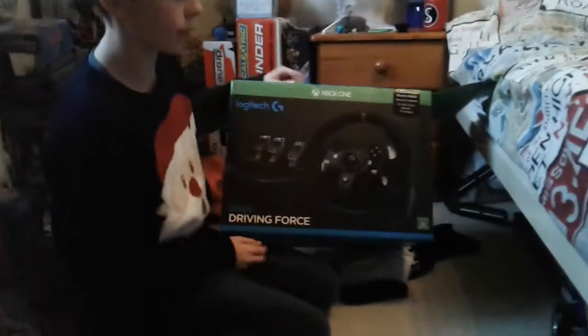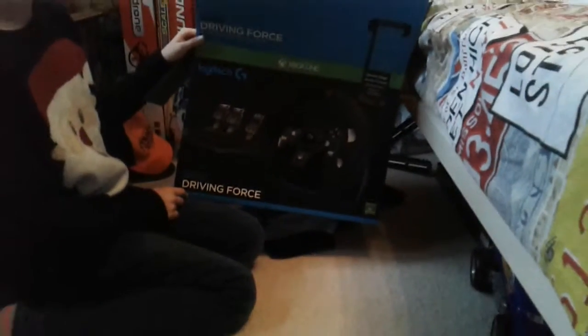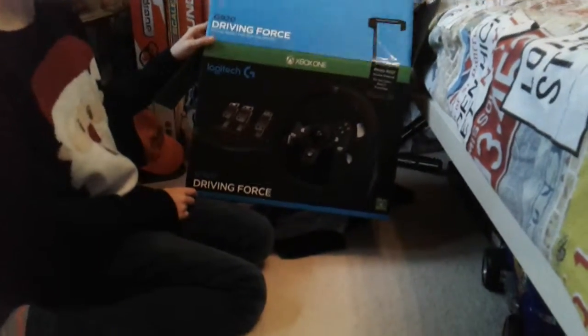Hello everyone and welcome back to another video with me George. Today I am going to be reviewing the Logitech G920 driving force steering wheel for the Xbox One and PC. We've already opened it so there's nothing in it, and I will show you the parts.